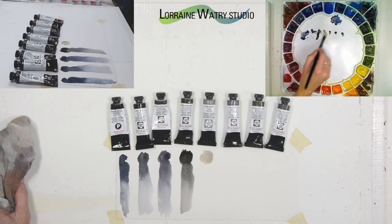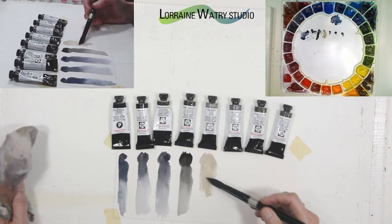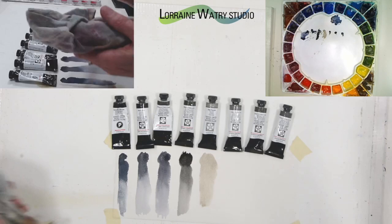I wouldn't swear on that though, so don't quote me — I may have that wrong. It has more of a tan-gray feel to it, so it is a warmer gray.